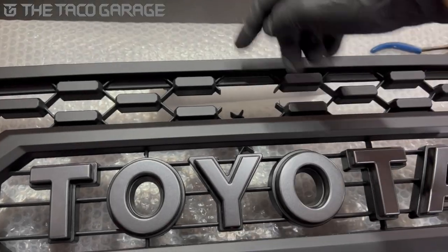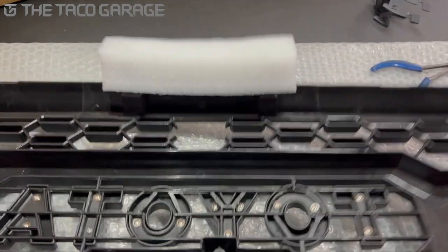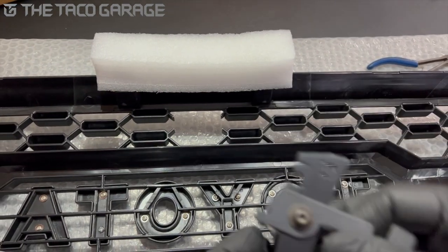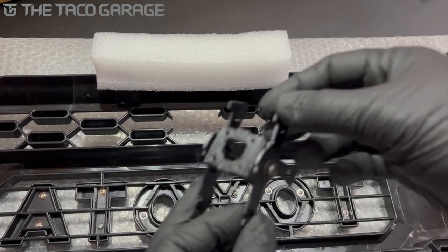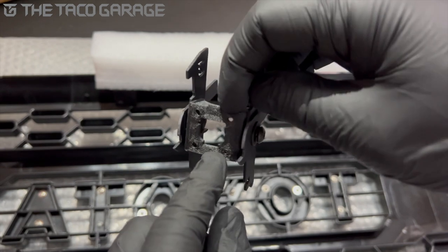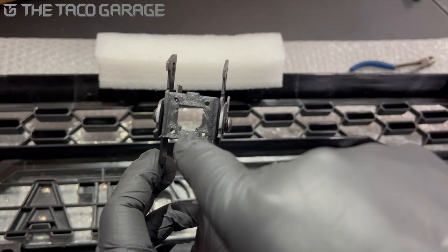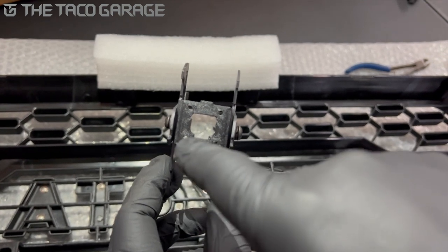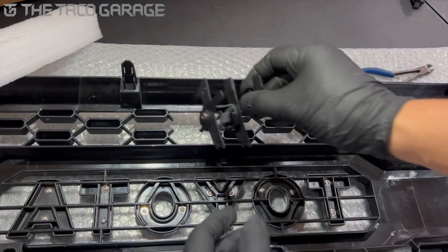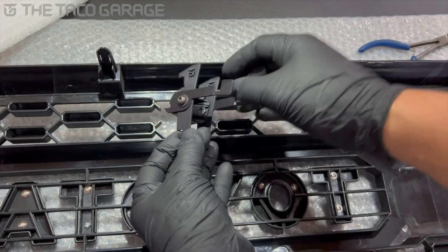Now that you have this piece off, flip over the grille and grab your bracket. This will already come assembled to you kind of like this, but just for reference, this cutout needs to be at the bottom. You see that shape — there's a flat on the bottom right here, a cut that needs to go on the bottom. Bring that and line it up with the back of the grille.